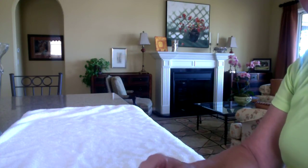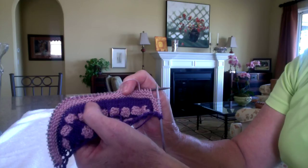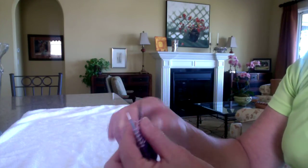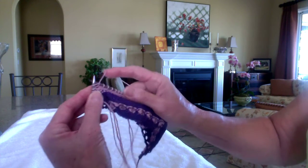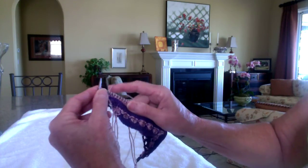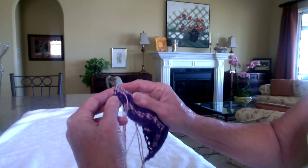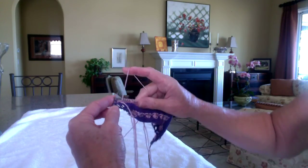I'm just finishing up the garter section where I add the Bashful so that the Bashful can then become the Spots. So I'll finish up this row by knitting my last little Bashful garter parts. When I finish them, I'm going to cut this piece off so that I bring it to the back of the work.